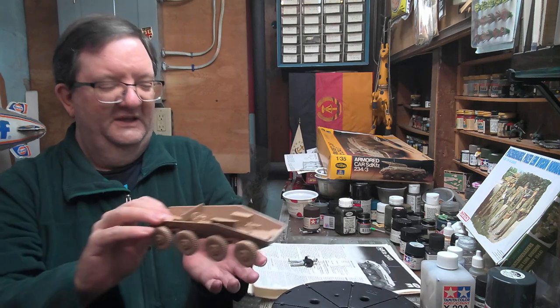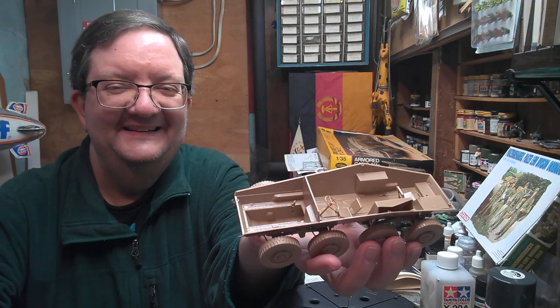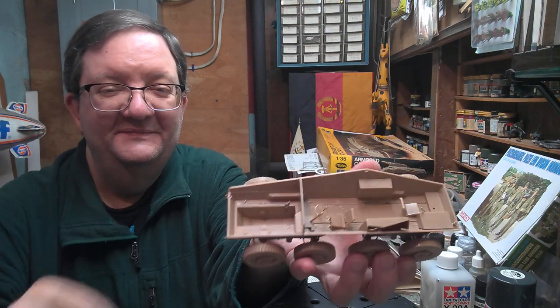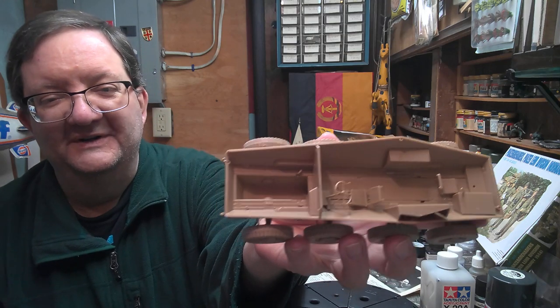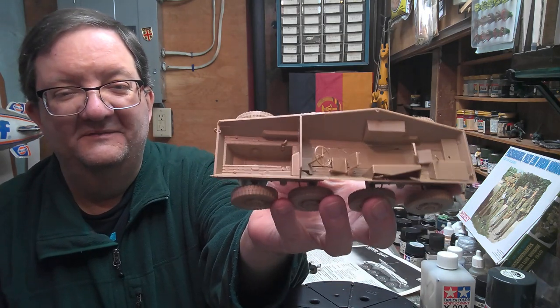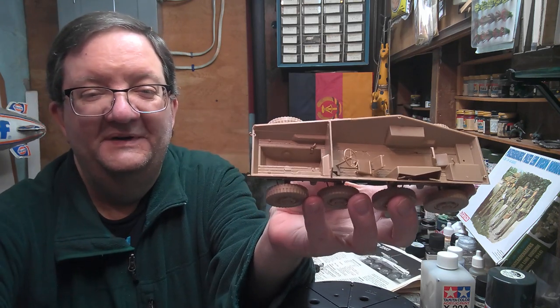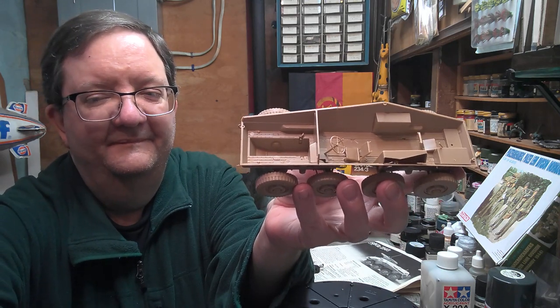Those are some things I'm looking into here with this kit, and we'll see how it goes. Hopefully I will have some updates for you soon on this, and then we'll see what I move on to next. So that's the model building workshop for today. I hope you had fun watching. Keep on building, stay out of trouble. We'll see you soon — I'll show you some more of that weird interior. Take care.